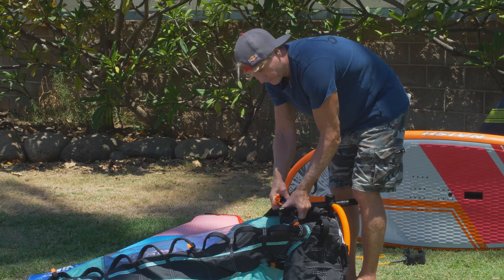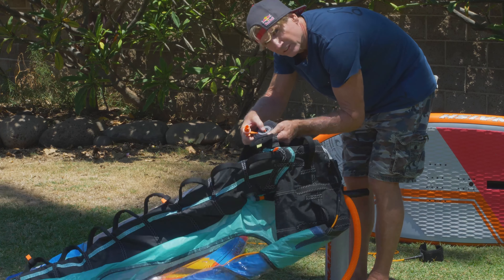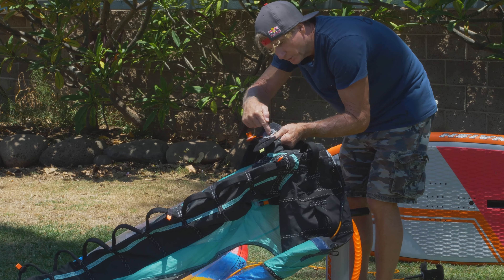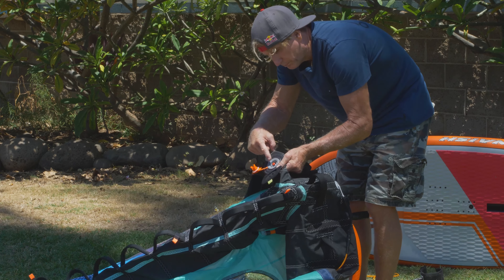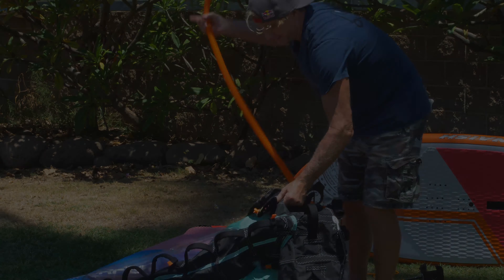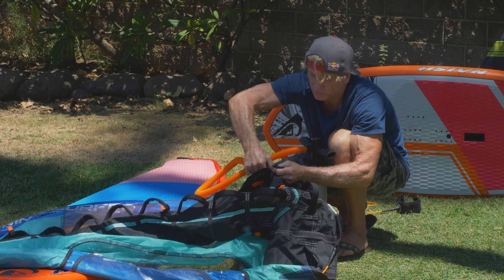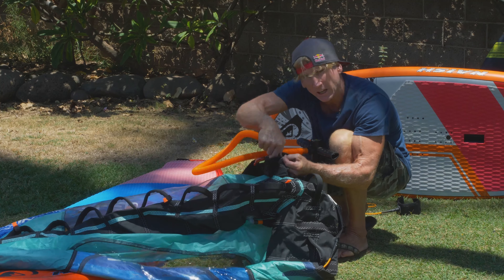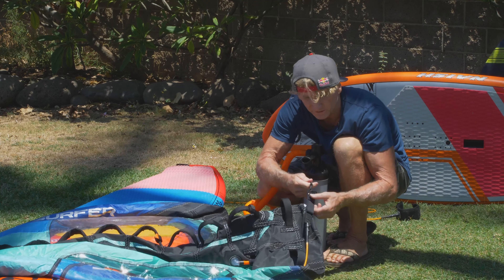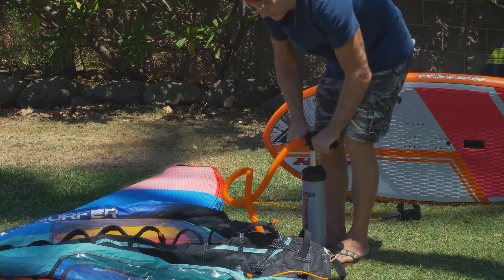The Nash Wingsurfer has a one-way valve — you push the red knob out to inflate the kite, and push it in to deflate it. If you pump it up with it in, you don't want to do that. First off, connect the locking hose end by twisting it clockwise onto the valve, connect your leash attachment to the front leash attachment point, and pump up.